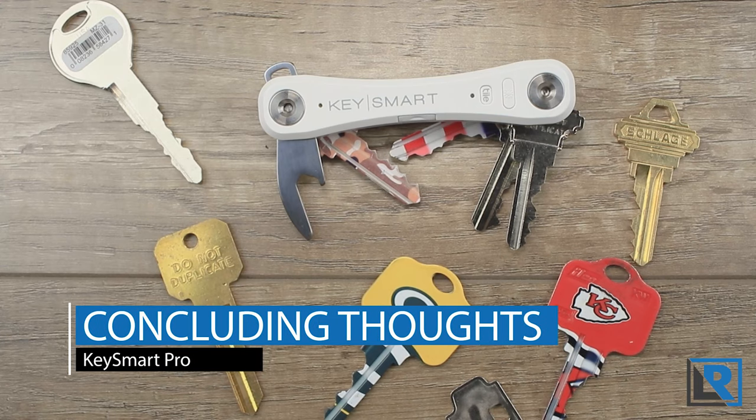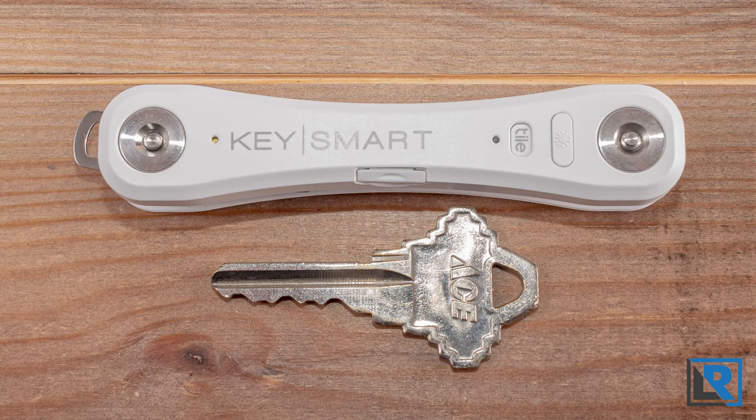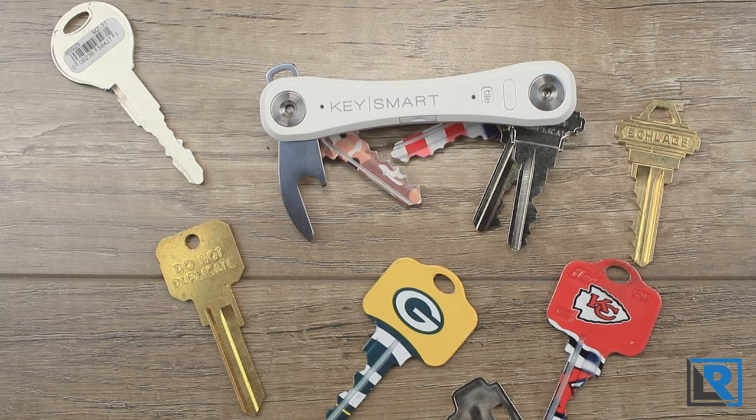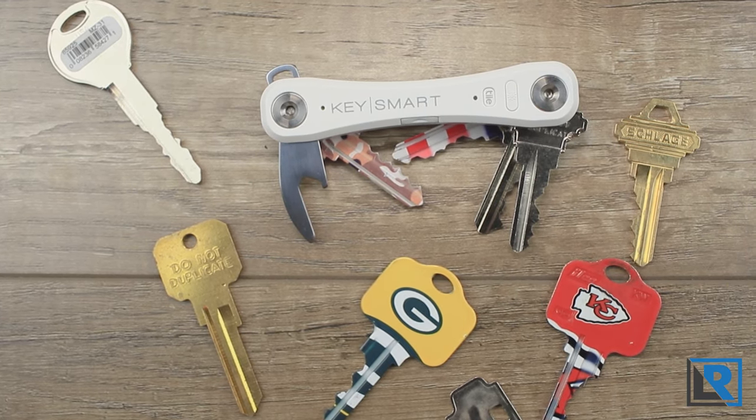My conclusion is that everybody's keys are a little different. I like the idea of everything being more compact and noise-free in one place, but I miss the ability to separate and downsize easily for situations like formal wear, going to the gym, or when I just need the car and a house key. I also carry bulky keys, fobs, a tiny screwdriver, and a light that don't integrate with this as well. I'll probably have another house key made and keep one in the KeySmart, and I see myself using it more in summer when wearing shorts with less pocket space.